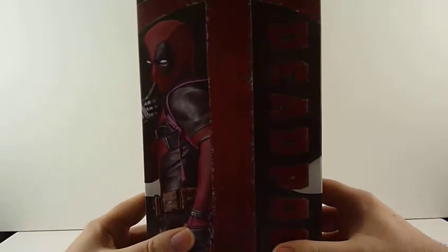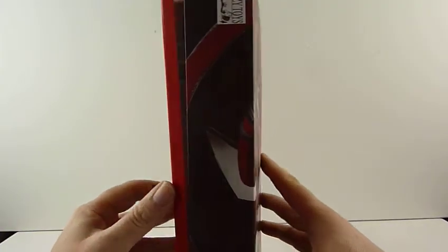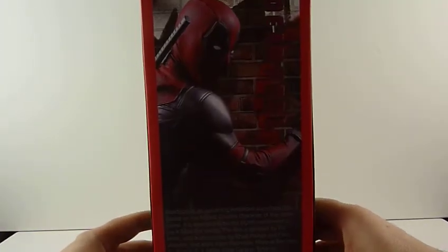So we've got the usual kind of box there, nice artwork on the front, Crazy Toys written on the side, and a Deadpool picture on the back.